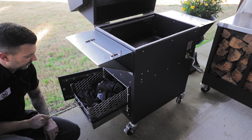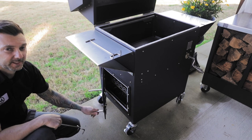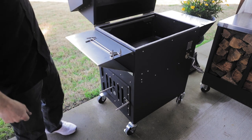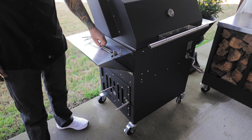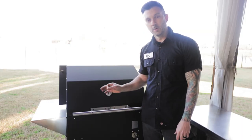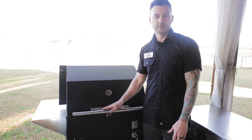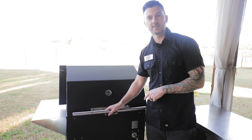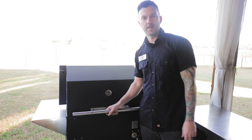Put your damper fully open, then shut the lid and make sure your lid damper is fully open. At this point, just let it heat up for about one to two hours — you want the temperature to get over 300 degrees; three to four hundred will be perfect. Then you can wipe your grates down and start cooking. I'm going to smoke a brisket today, so stay tuned for another video and I'll show you how to start your wood burning fires and we'll smoke a brisket on this bad boy. Thanks guys!